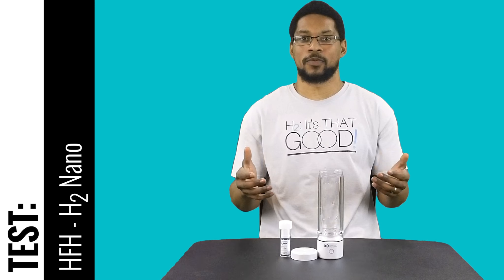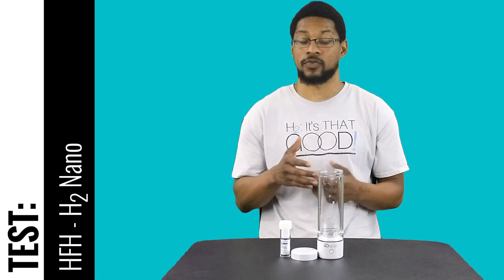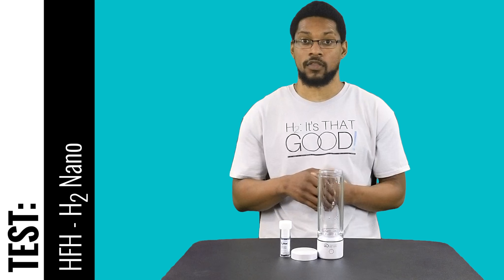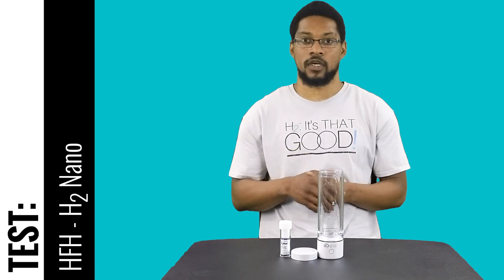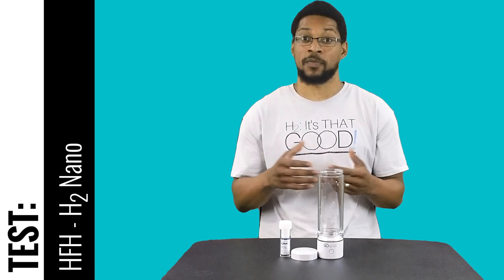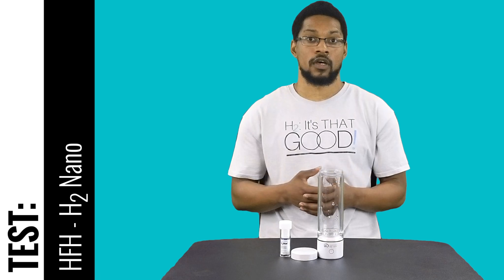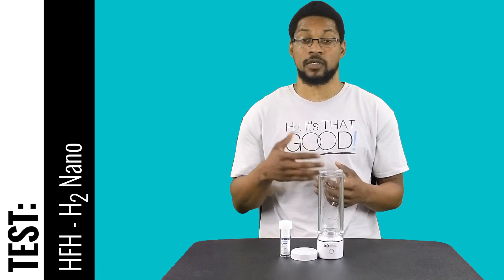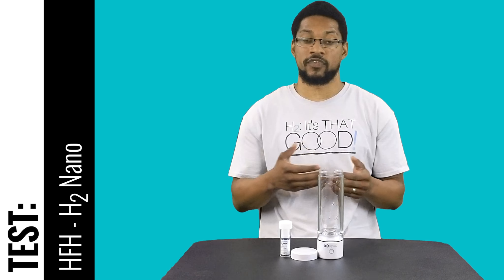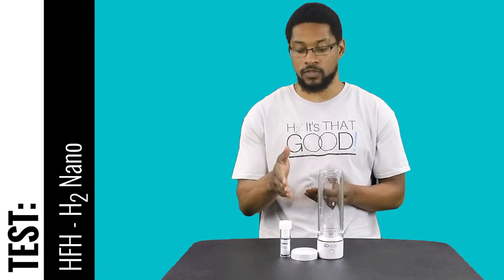What's up everybody, this is Taiwan Hubbard with H2Hub and we're here to do a test video for the H2 Nano Portable Hydrogen Water System. The system is offered by Hydrogen for Health, and has recently passed our testing and analysis for recommendation purposes. It passed all of our mineral standards, so we wanted to do a test video demonstrating its ability to produce hydrogen rich water.